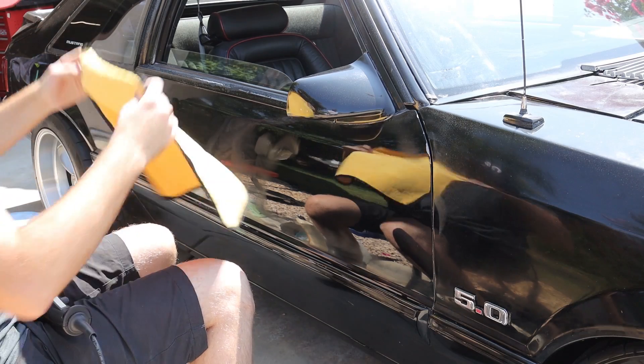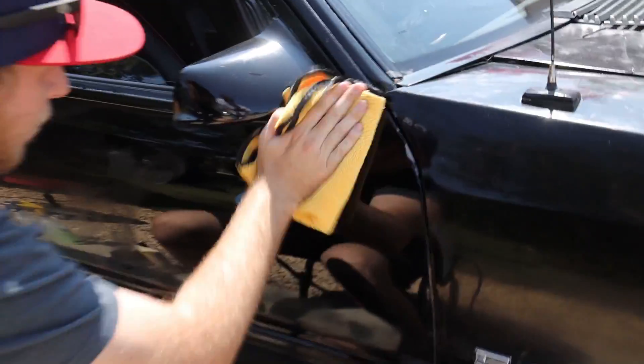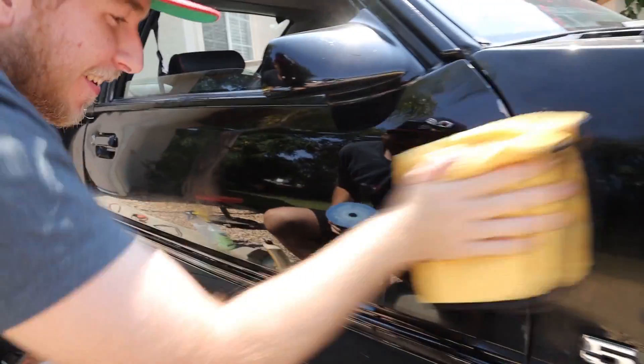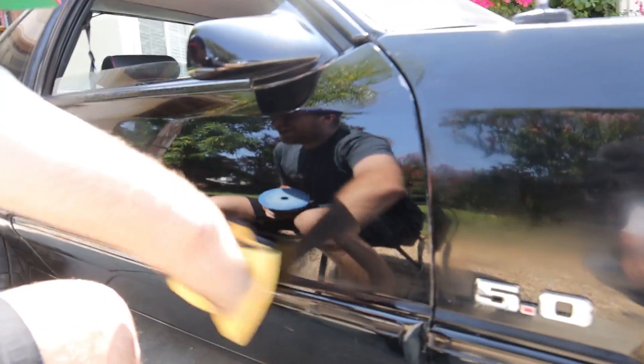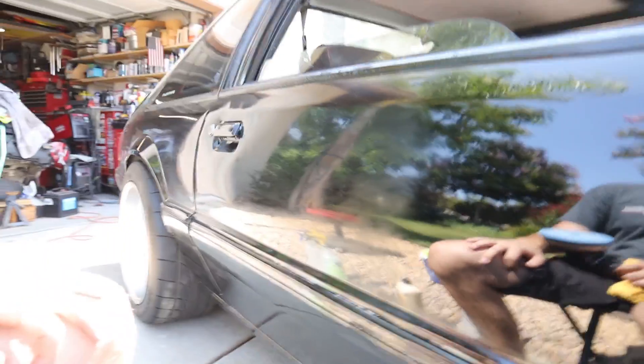That looks like a really good black paint job when you get it like that. You can see your whole reflection — it's like a mirror. Look right there, it's just like chalky over there and then polished over here. You can even read the shirt through the reflection in the paint.